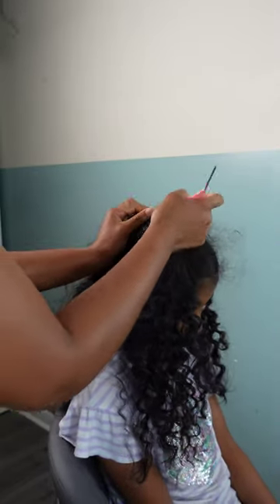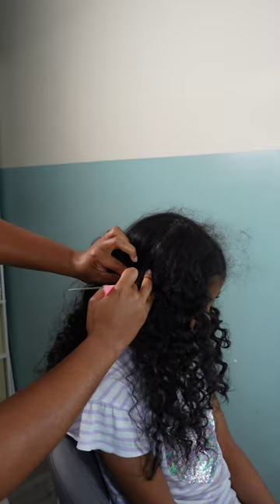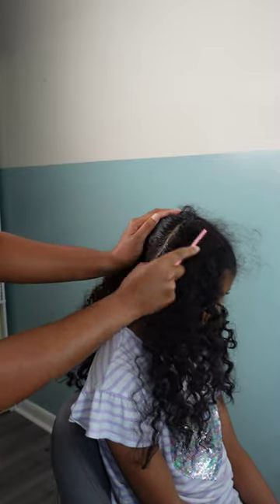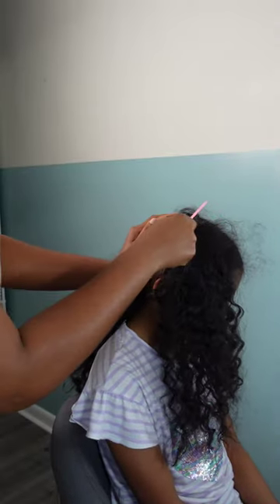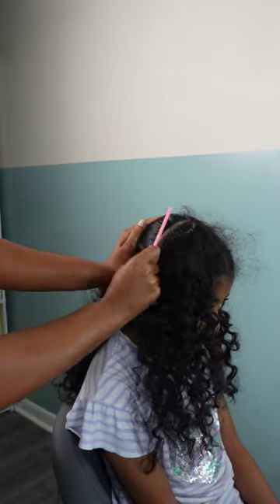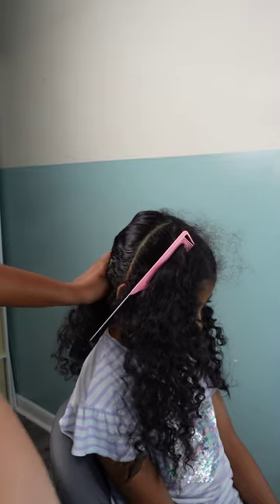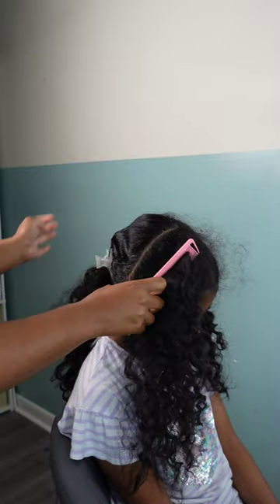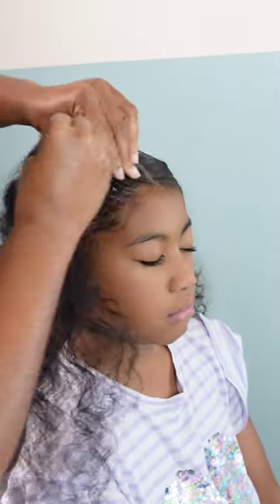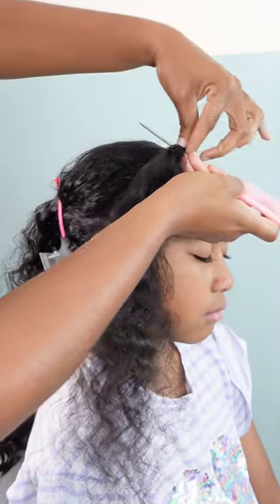I knew in the front I was going to add some braids, and we're also going to add some beads into this style. I parted that front section in half and we're going to do some pop smoke braids — cornrows that go across the side of the head and hang by the ears. That was the inspiration, but I just wanted to do some in the front as an accent braid.